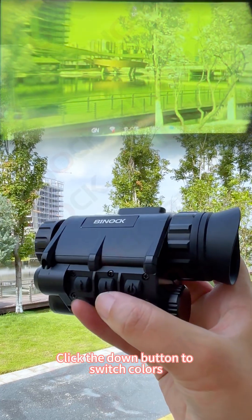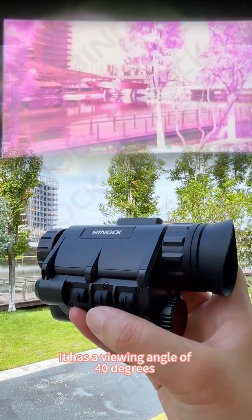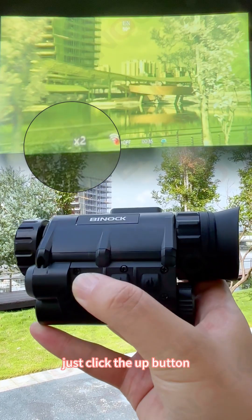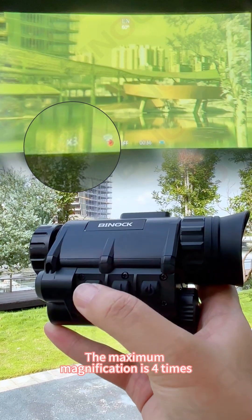There are four color modes available. Click the down button to switch colors. It has a viewing angle of 40 degrees and a wide field of view. If you need to zoom in on the object being observed, just click the up button. The maximum magnification is four times.